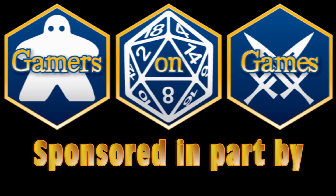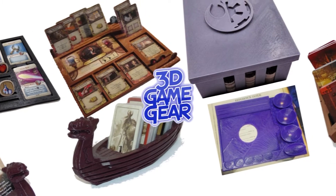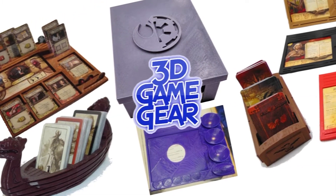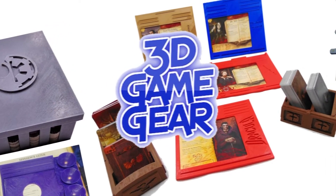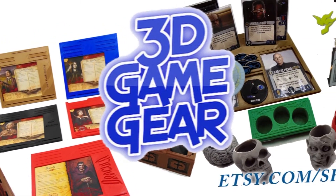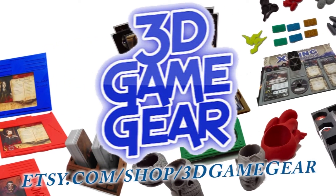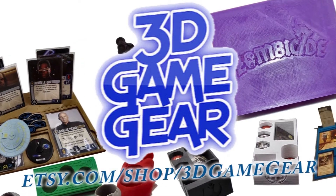Gamers on Games is sponsored in part by 3D Game. This is Dennis with 3D Game — a family-run business that specializes in 3D printed accessories for board games. We offer a wide range of items including tokens, token cups, token boxes, player dashboards, and much more. We are always adding new items to enhance your gaming experience, so come check us out at the address below.